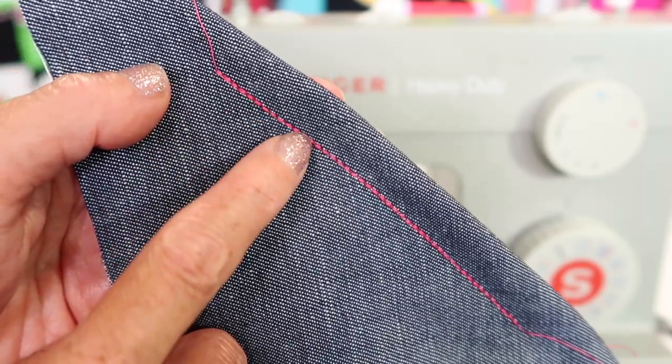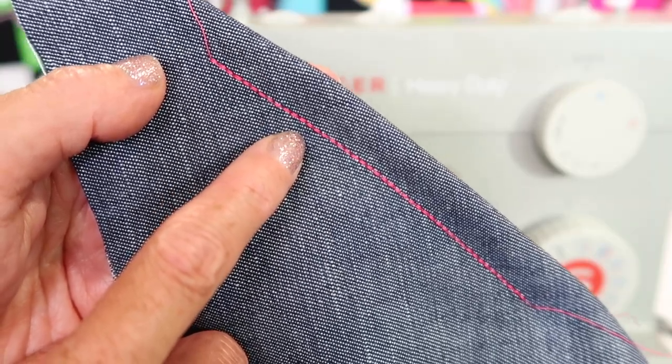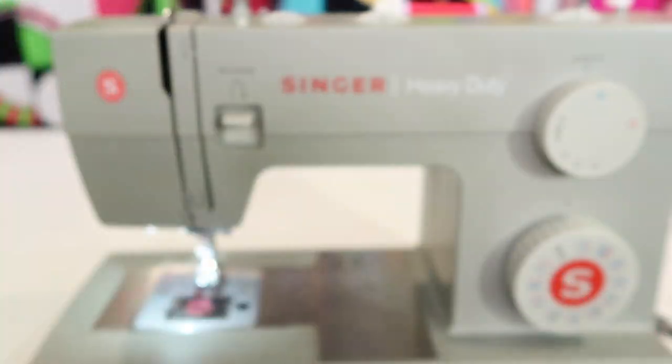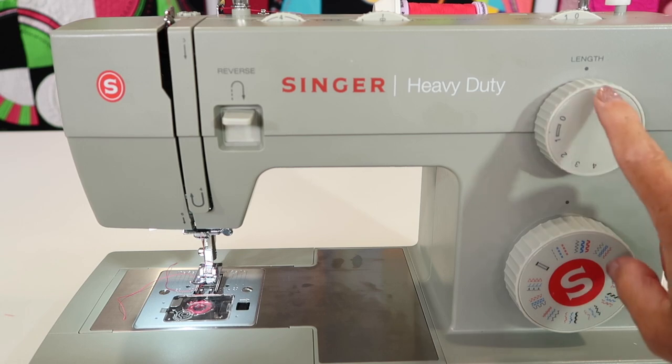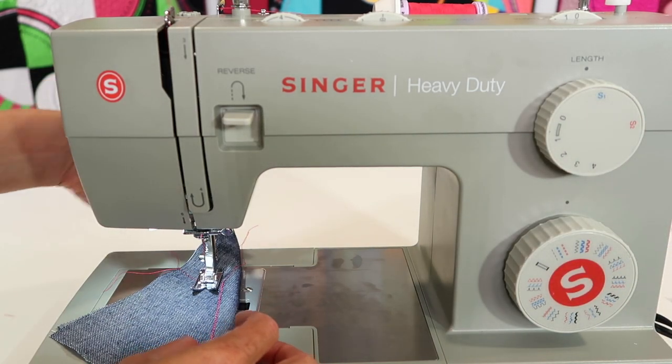You can create the look of thick thread without having to do any extra adjustments other than picking the stitch. You'll also notice that you have a zigzag version of this — keeping it on either the blue or the red stitch, you're going to get a triple zigzag.